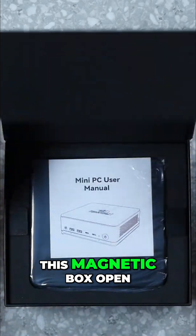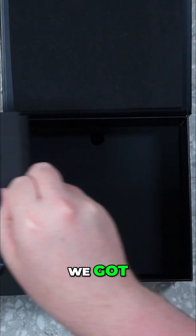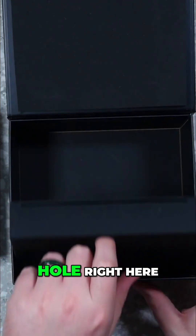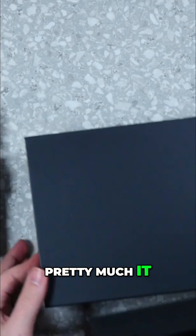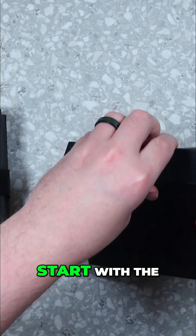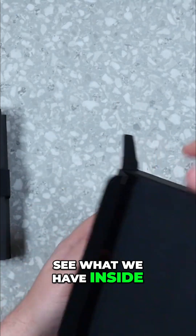Let's go ahead and get this magnetic box open. Right on top, we have the mini PC and the manual. We've got these really nice tabs here on the side to pull everything out. There's a little hole right here on the bottom to pull out the accessory box. That'll automatically close back with the magnets, but we'll get it out of here for now. We'll start with the accessory box and go ahead and open it up to see what we have inside.